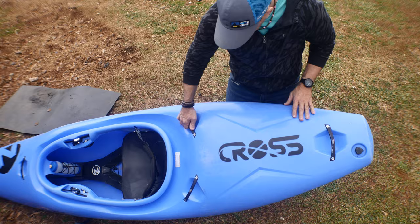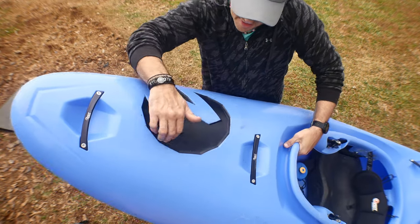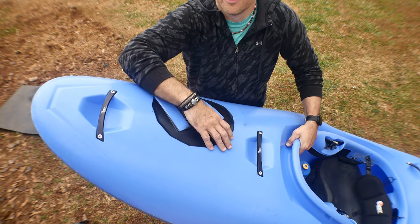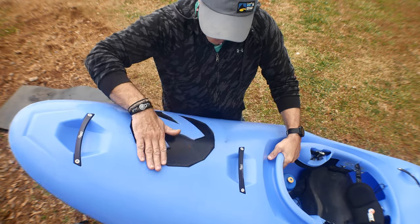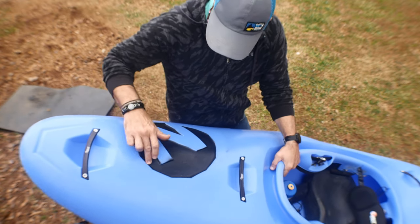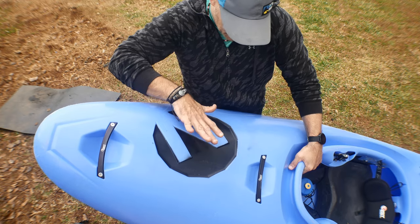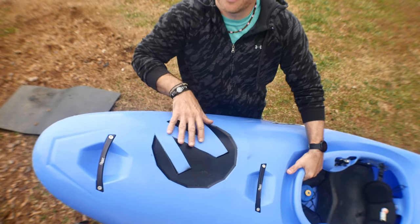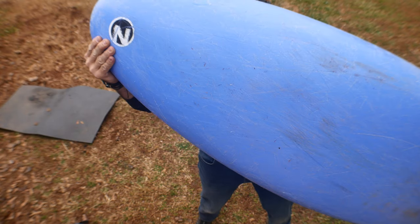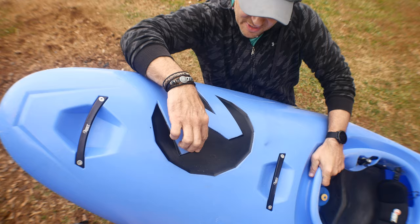Big logo here that says 'Cross,' and there are molded-in logos on the side — those are definitely molded in. One area I noticed is that sticky residue where bubble wrap melted to the boat during shipping — he couldn't get it off. Zet might want to cover that area when shipping. There's also what looks like spray-in logo paint, and a graphic on the bottom on the bow — looks pretty cool if you're going vertical.